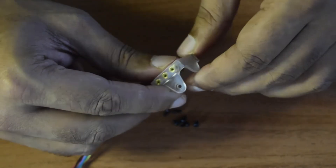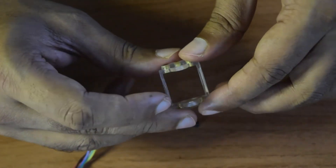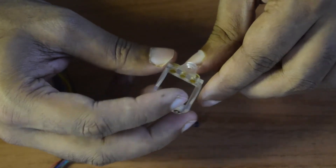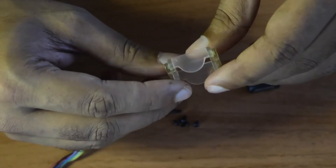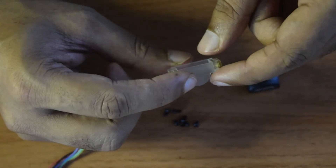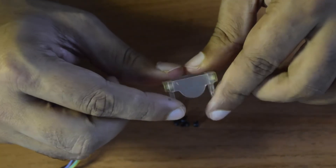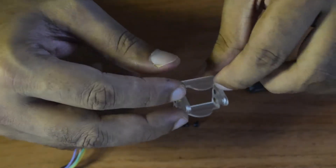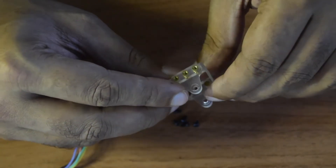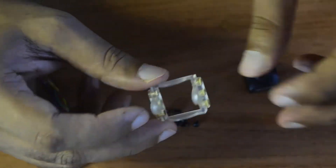The mounting bracket features metal-threaded holes, which is really nice build quality. The top two holes are for mounting the camera onto the bracket, and the three holes below are for mounting the bracket onto your drone frame, giving flexibility to control the tilt. The screws included allow you to mount the camera to the bracket and the bracket to your drone frame.